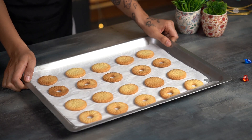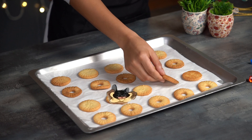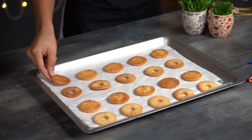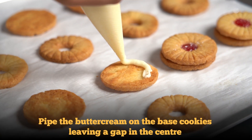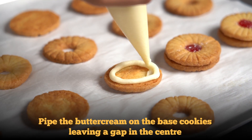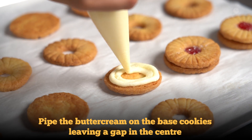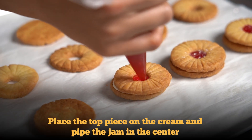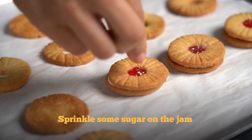Take out the biscuits and cool them down completely. To layer the biscuits, pipe some of the vanilla cream on the bottom pieces and then cover it with the top piece. Pipe some jam in the centre and sprinkle it with a little bit of sugar.